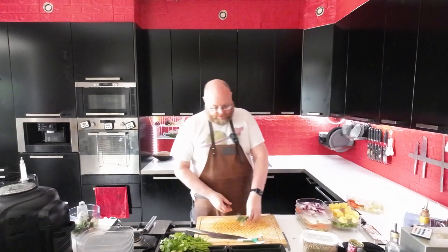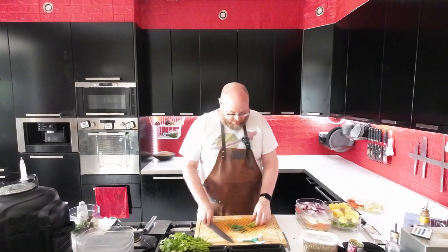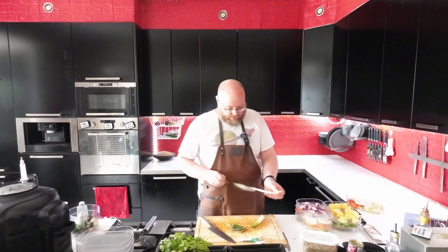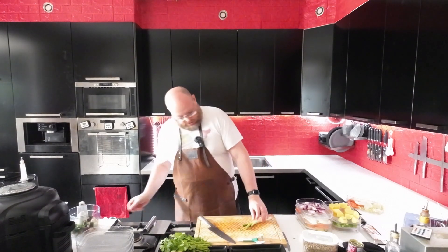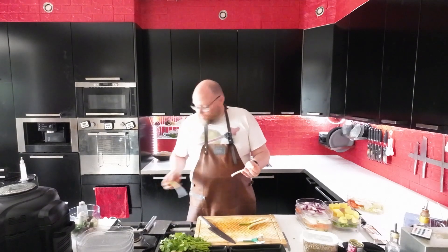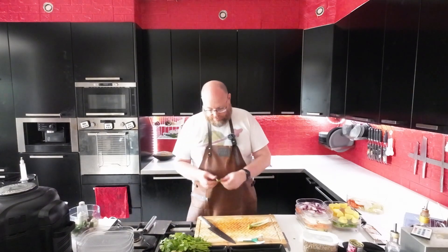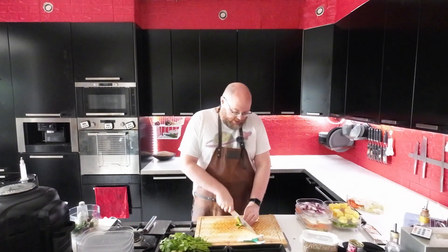And here I have some baby leeks. I saw them at the street market yesterday and I thought they were pretty cute, so I just picked them up. And I'm just gonna use them for the lettuce wraps, maybe for the soup. So I'll just cut them up.